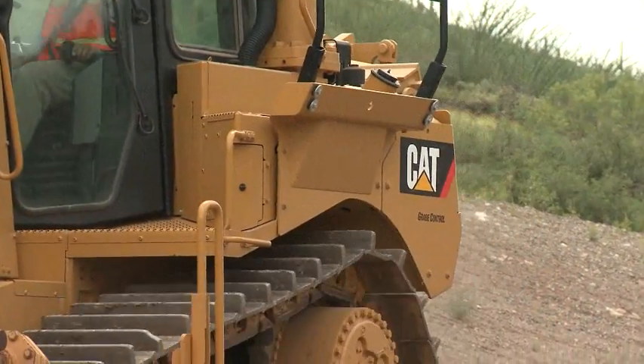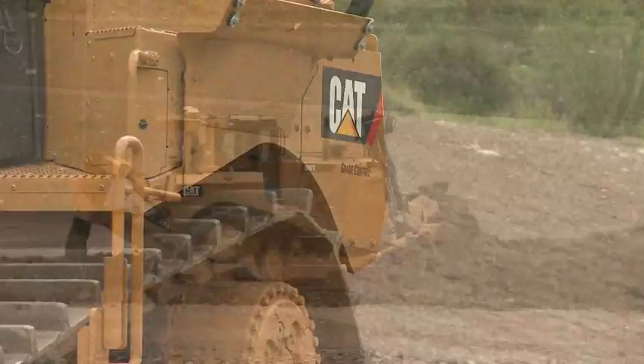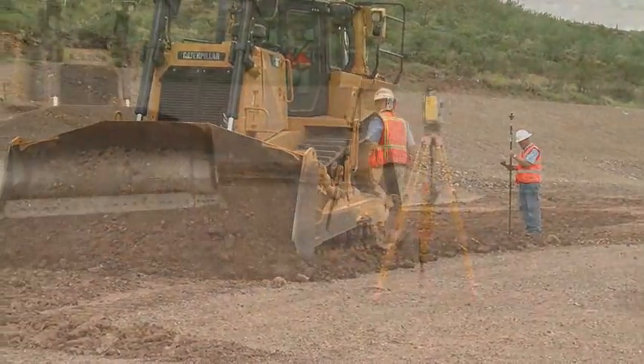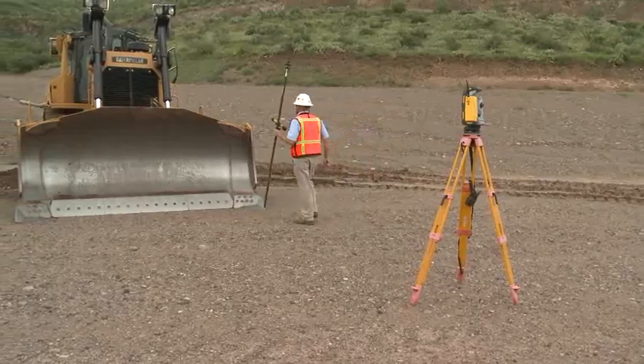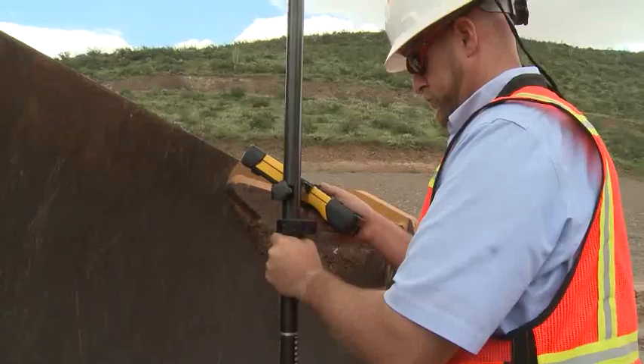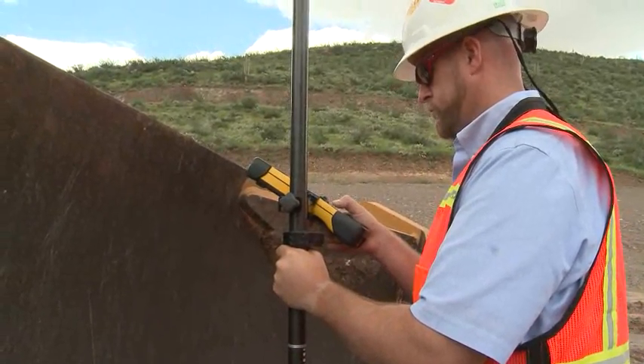The CAT grade control system on dual tilt CAT dozers guides the operator to an accurate finish grade. This accuracy is dependent on measuring the distances from the GPS antennas to the bottom of the cutting edge, which ensures that the blade is held at the right elevation.